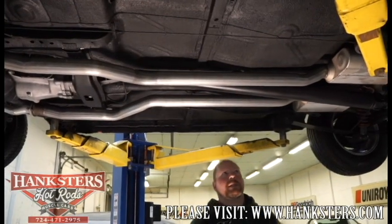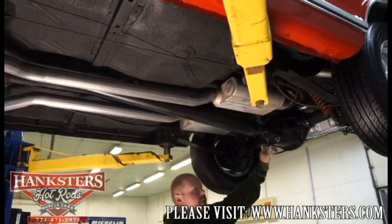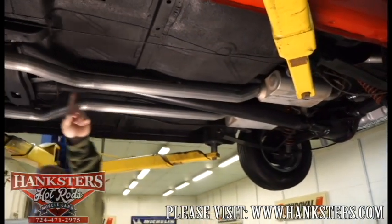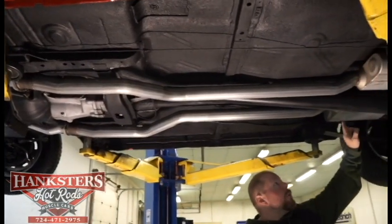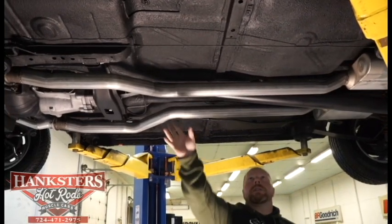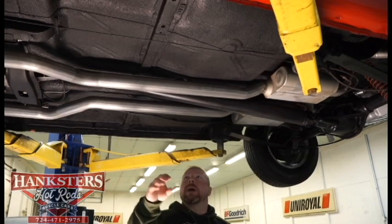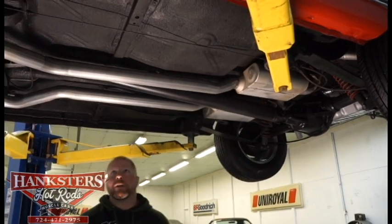Here we are underneath the center of our '65 Nova SS. Taking a look: the GM 10-bolt rear end Posi unit with the 8.2 ring gear, drum brakes, coilover shocks on the rear with the mono-leaf suspension. Emergency brake lines and cables are all hooked up and run all the way down the floor — all the correct cables and hardware are intact. The dual Flowmaster mufflers and all-new exhaust pipe run the whole way up to those ceramic-coated long-tube headers. The floors are in really good shape on this car — solid, one piece, no patching that I can see, just a light dusting of undercoating and flat black paint, nice and uniform underneath here.